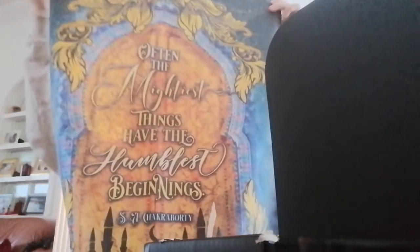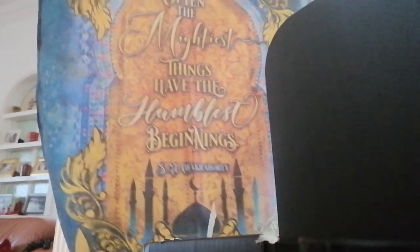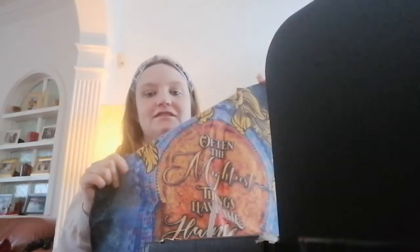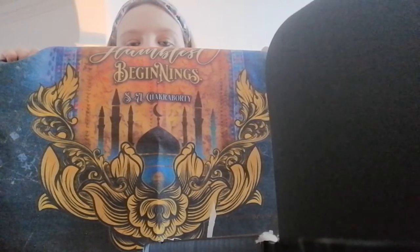We also have a tea towel. It reads 'Often the mightiest things have the humblest beginnings' by S.A. Chakraborty. I love getting their tea towels because I think the details are so nice and pretty and so detailed. It's always nice to have something with a bookish quote on it. That's lovely — I love that, especially the design at the bottom. So pretty.